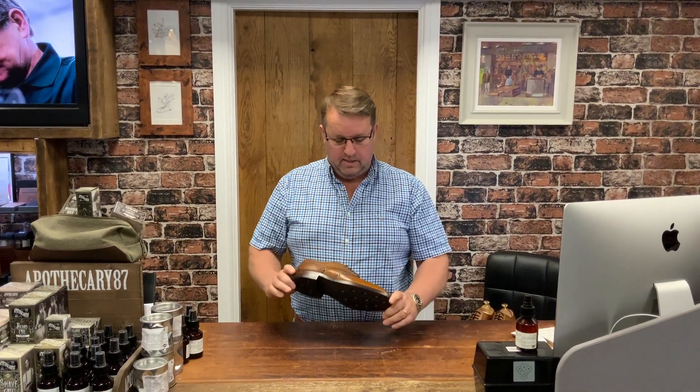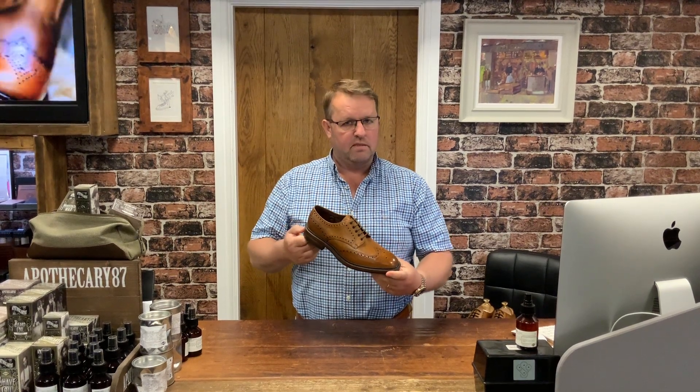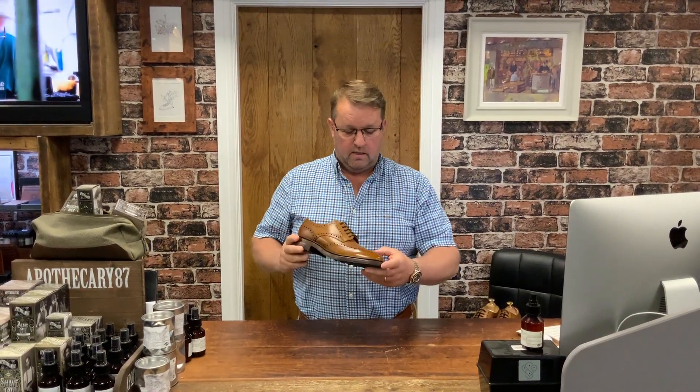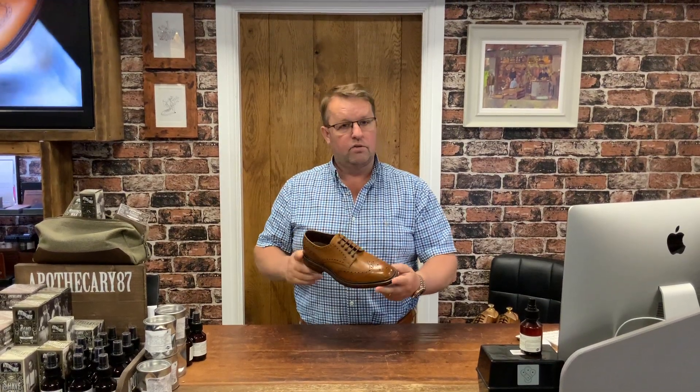So thinking about something like this — this is the Badminton from Loake, part of their 1880 collection. It's made in England in mahogany grained leather and retails at 250 pounds.